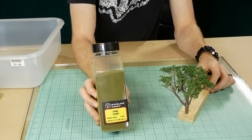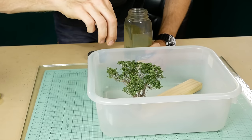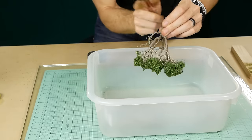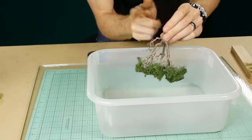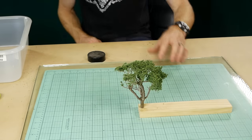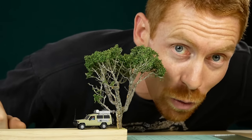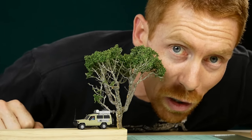As a final touch to help blend everything together, I very lightly dust the tree with Woodland Scenics burnt grass, applying it from the top down only. This helps give the illusion of sunlight hitting the top of the tree. If you're enjoying watching these videos and want to help support the channel, you can click here. Cheers and thanks for watching.